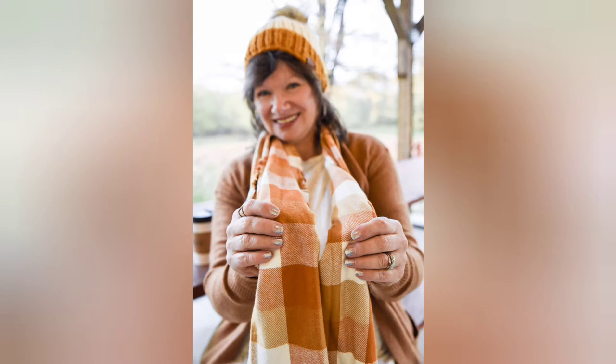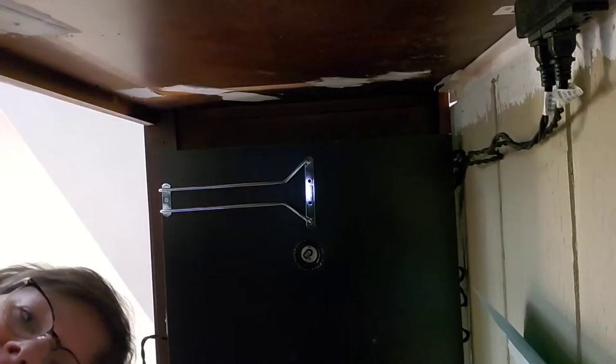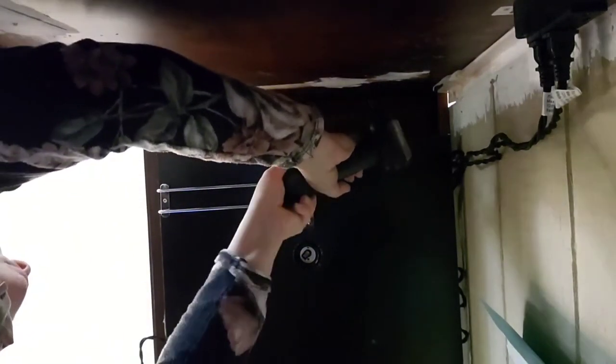This took a little longer than I anticipated, but I think the results are well worth it. When I left you last, we had just put in the light fixtures, and so now we're installing the wine rack holders — or the wine glass holders.